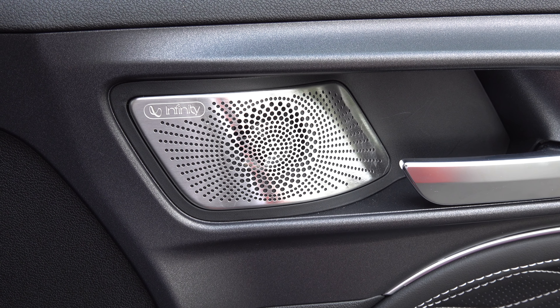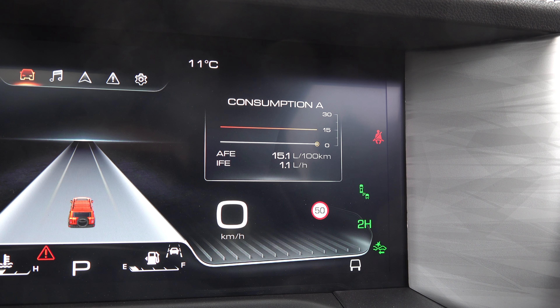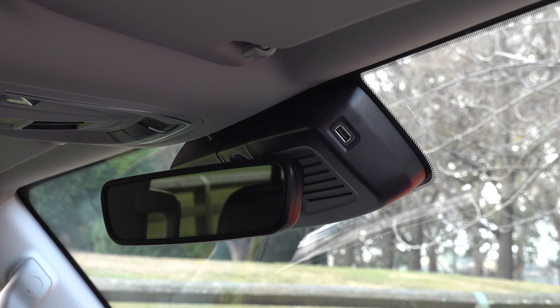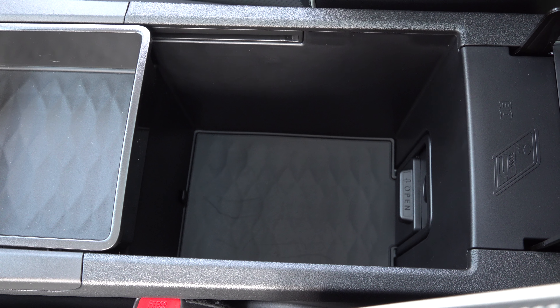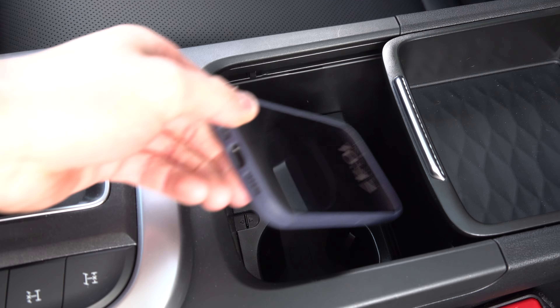Moving on to the digital driver's display: it's a 12.3-inch setup, slightly configurable using the steering wheel buttons, showing all the basic information like trip data and fuel assistance. For practicality up front, you have a sunglasses holder, a USB-A port for a dashcam, decent door pockets that could fit a litre of water, a deep centre console with a tray that slides to reveal two small cup holders and a spot for a mobile phone. You can also use the wireless phone charging pad. There are USB-C, USB-A, and a 12-watt socket, plus a decent-sized glove box and two storage sections on the driver's side.